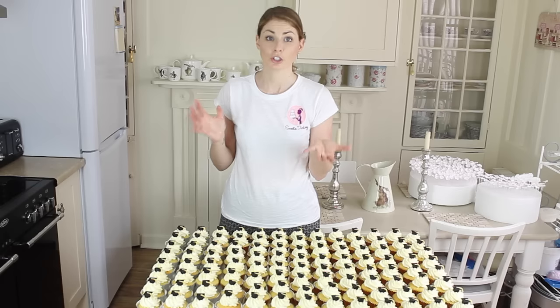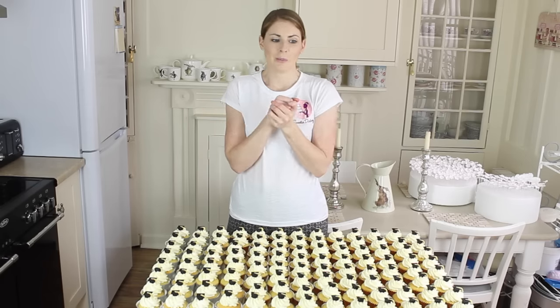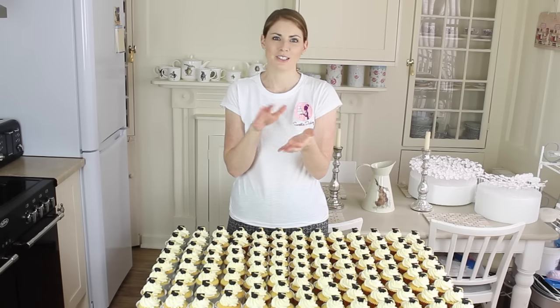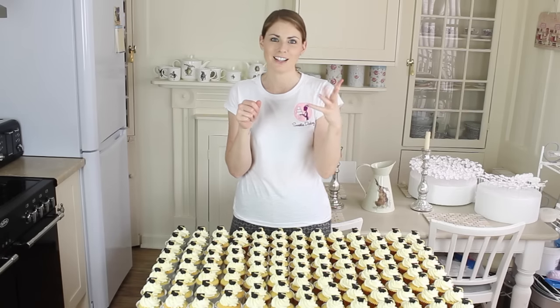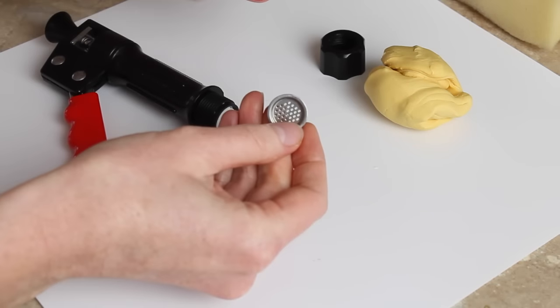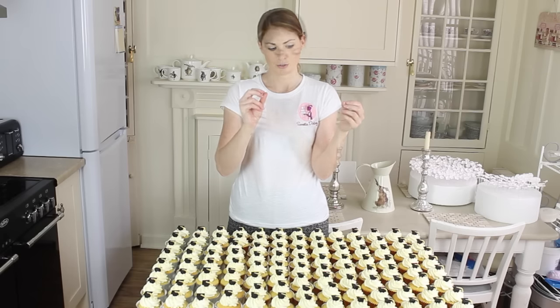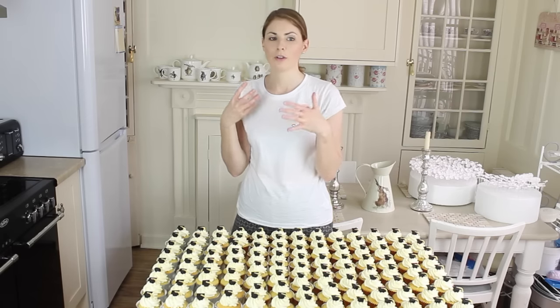For the tassels I've used a sugar gun. It's got lots of different ends on it — it's kind of like when you had playdough as a child and you'd push it through things that would make different shapes come out. It's got a very fine circle end that produces lots of different strands at the same time, and that's the one I'm using to make these tassels. I've got a gold-coloured flower paste here.